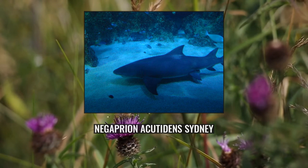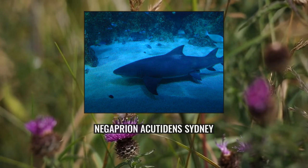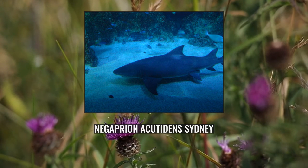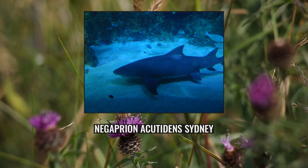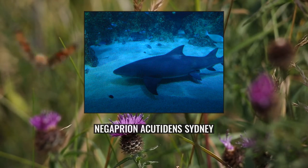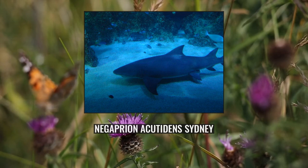Parturition occurs in October or November at Madagascar and Aldabra, and in January at French Polynesia. Ovulation and mating for non-pregnant females takes place around the same time. The embryos develop a placenta after around four months of gestation, when they still possess vestiges of external gills. The young are born at a length of 45 cm. Juvenile sharks grow slowly at a rate of 12.5 cm per year. Both sexes attain sexual maturity at a length of 2.2 m.